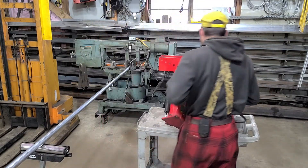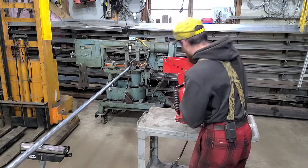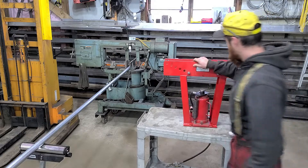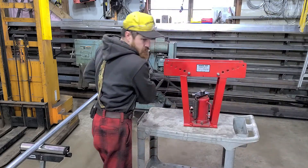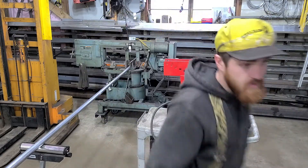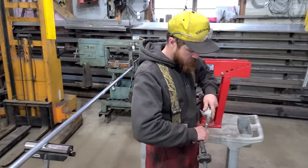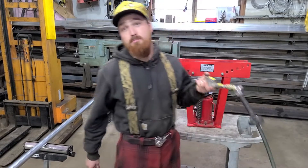We're going to grab this kitty here, pop it into our new hole right there. Grab ourselves an air hose. We're ready to bend some pipes.